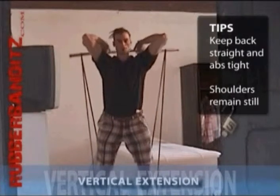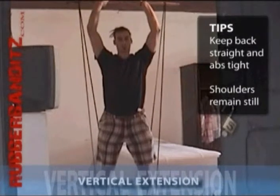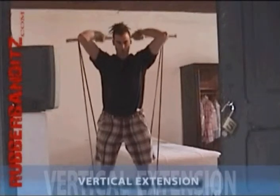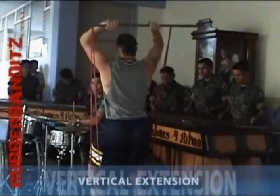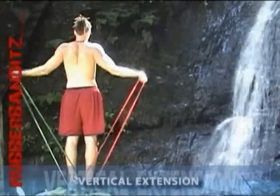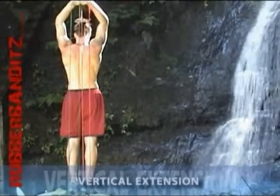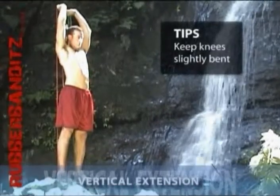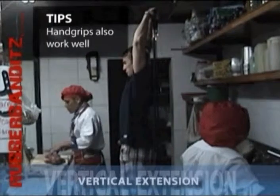Raise the bar up vertically above your head, keeping your elbows in a fixed position and concentrating on using only your triceps. Here we go.